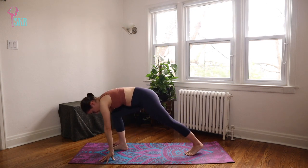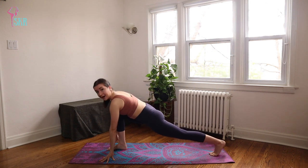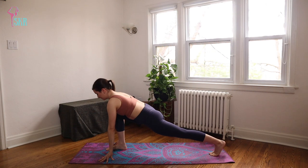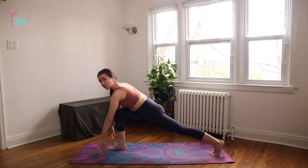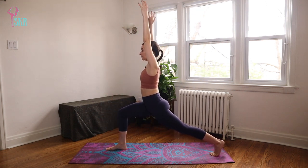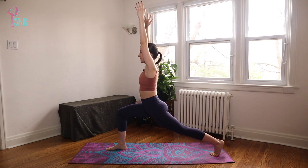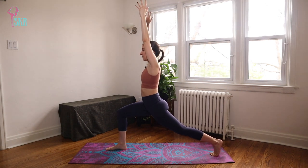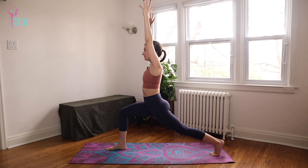From here, bend the front knee and step the back foot out — we're coming to a runner's lunge, fingertips on the floor. Now power up the core, lifting the arms up overhead. Take a couple of breaths here, feeling stable and strong. We're trying not to fidget, trying not to make any changes or adjustments while we're here. You can even repeat your affirmation: I am safe, I am secure — and you can also tell yourself you're strong.